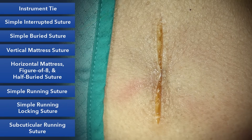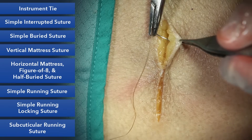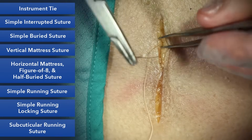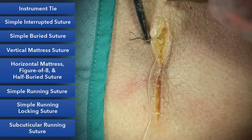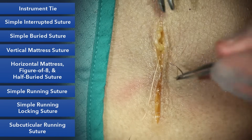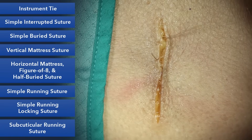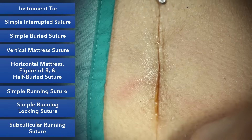Let's go ahead and do one more. You're going to go from deep to superficial without button-holing the skin, then from superficial to deep. Make sure you're coming out on the same side of the loop. We'll do our instrument tie and pull it along the length of the wound so it'll allow it to bury.